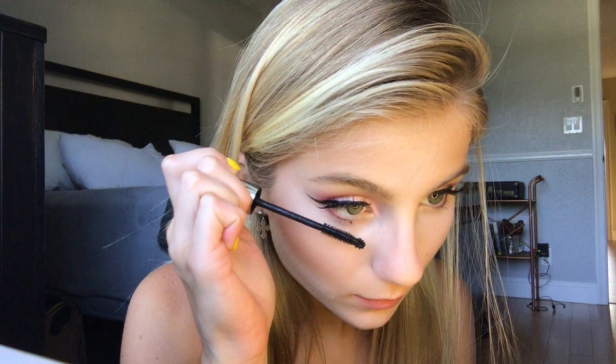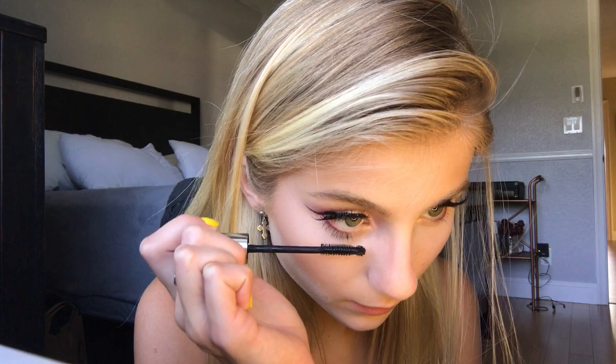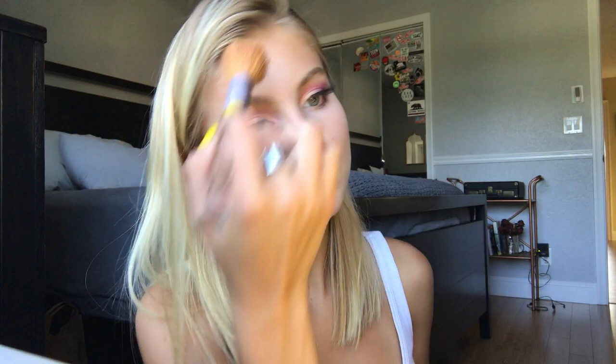Then I'm taking my Tarte blush and blushing up my cheeks. Then I'm taking my IT Cosmetics mascara and putting that on the bottom lashes only, since I have fake eyelashes on top. Then brushing off the translucent powder and taking my Anastasia Beverly Hills Glow Kit — I apply that on my cheekbones and above my eyebrow, then with a smaller brush underneath my eyebrow, on the tip of my nose, and on my cupid's bow, because we want to glow.